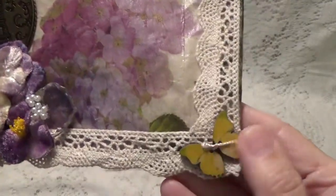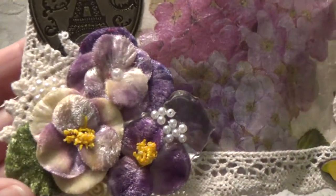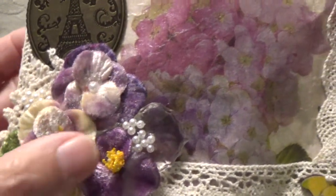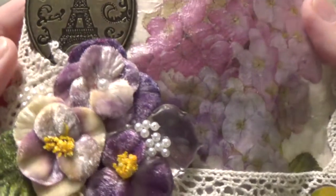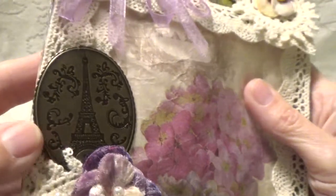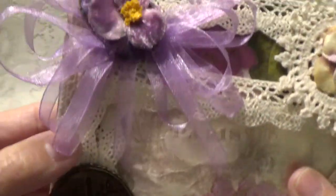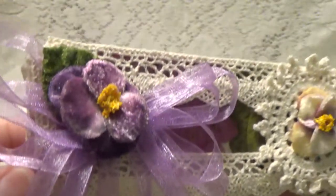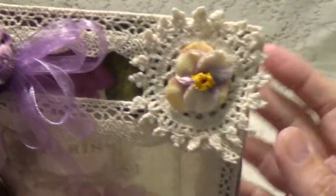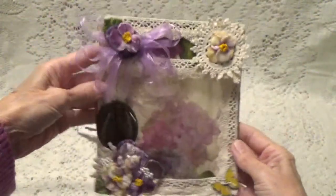She's got a butterfly button here with some trim and a really pretty arrangement of flowers. These are little velvet flowers — really pretty with beads — and just a little doily in the background. And this little metal piece of an Eiffel Tower here. She's got a little bow with another one of those velvet flowers in the center, and another doily with another flower.